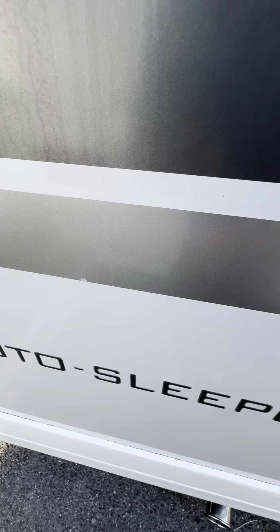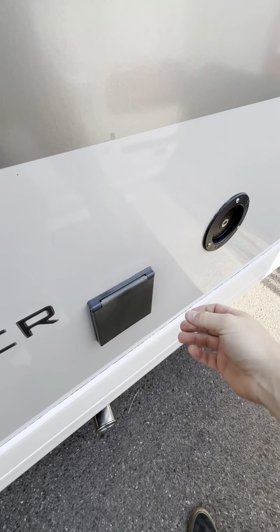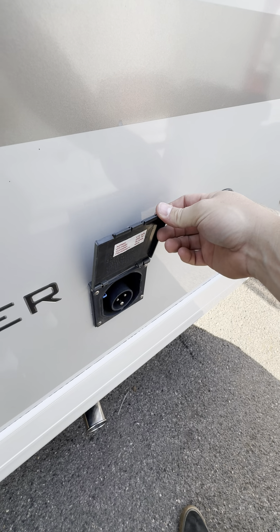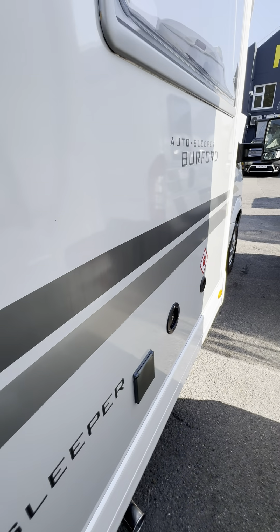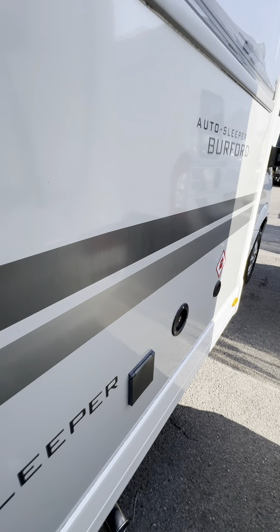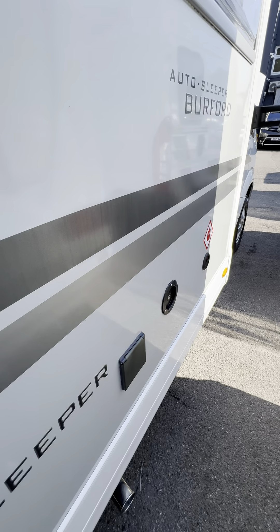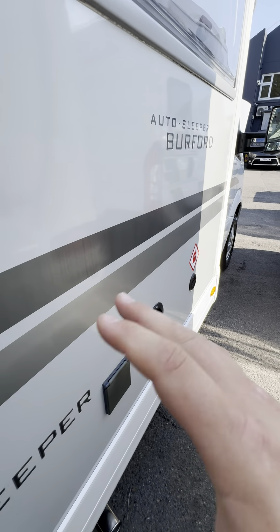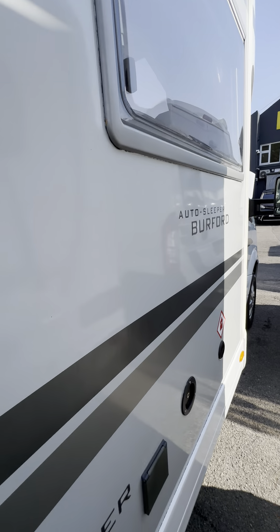You've also got the electric hookup, which is from in this little cover here. Having the electric hookup plugged in means you'll be able to use any of your 240 volt appliances. It also means the battery charger will spring to life straight away, so you don't have to worry about leisure battery voltage. Although now you've got a nice big solar panel on the roof, so you shouldn't have to worry about that anyway.